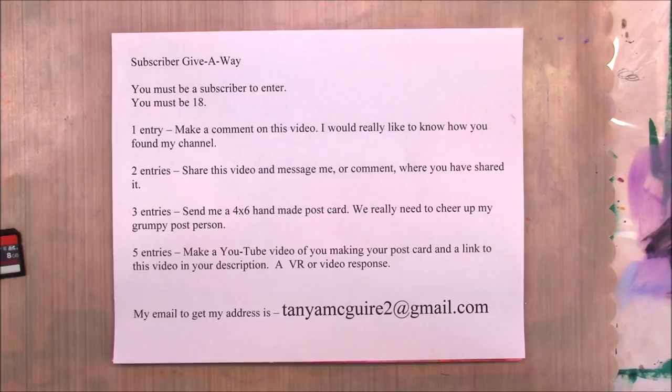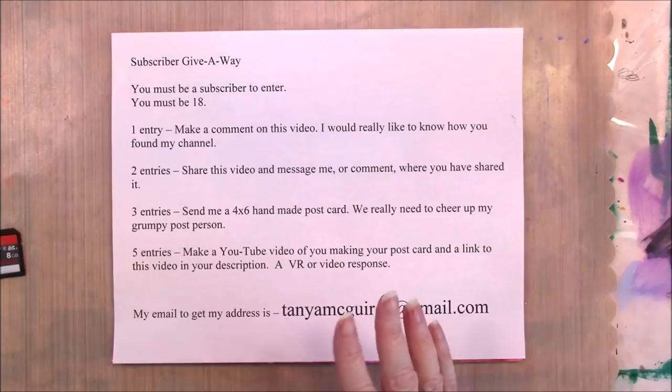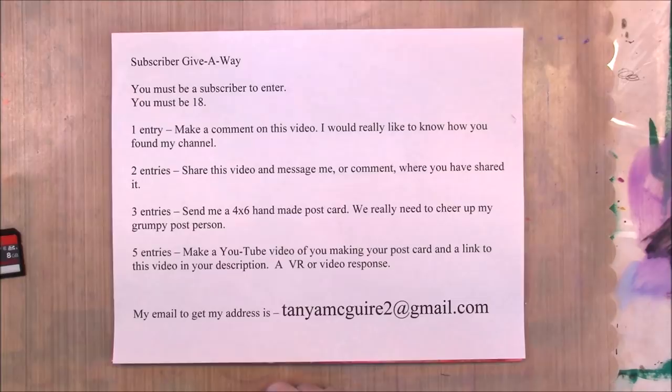To coordinate the 1,000 subscriber giveaway and my anniversary month, I'm going to do a big subbie giveaway. I have a bunch of stuff that I'm going to put in a nice big box — I'm going to show you some of it today, and there's more to be gathered up.